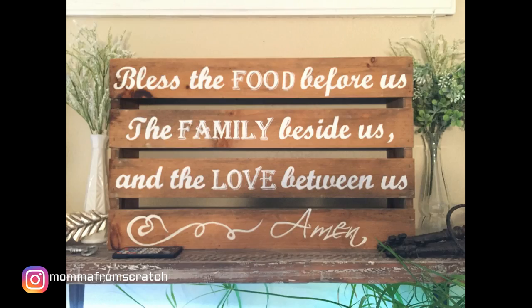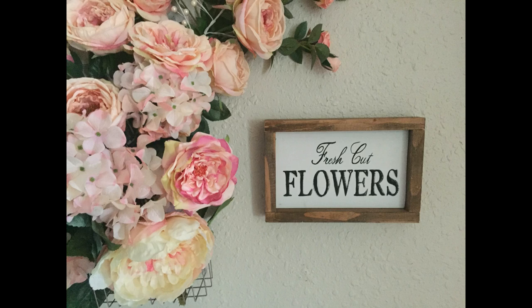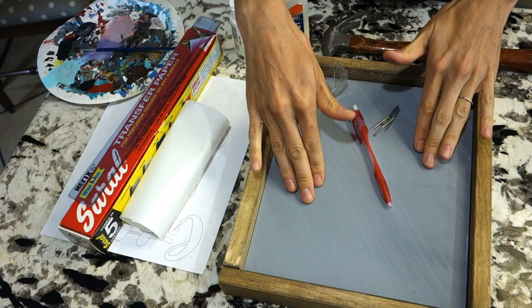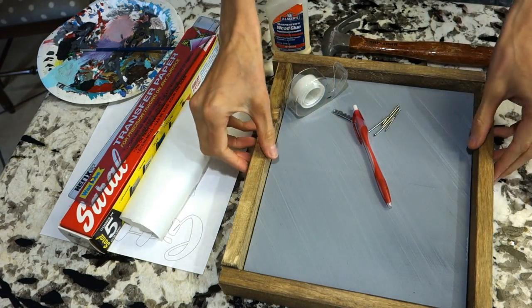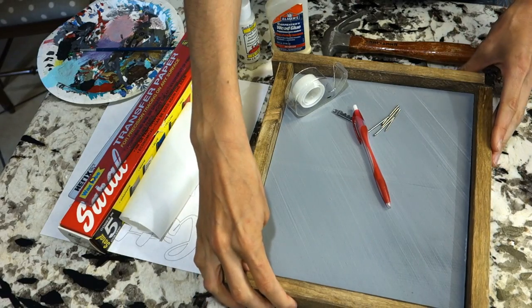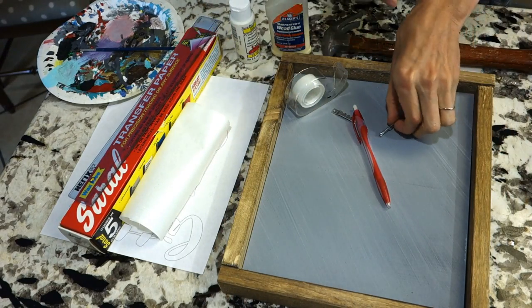Hi everyone, Emily here. Today I'm going to share how to make my farmhouse signs — you guys have been asking, so here it is. Super simple. All you're going to want is a piece of wood or a canvas — you can use plywood, cut it down to the size you want, paint it the color first. If you want a frame, I'm using a one by two, cut that down and stain it to your color of choice.